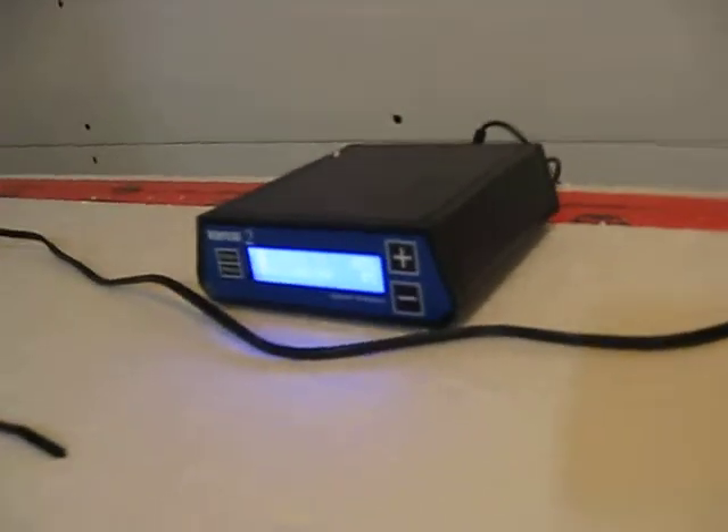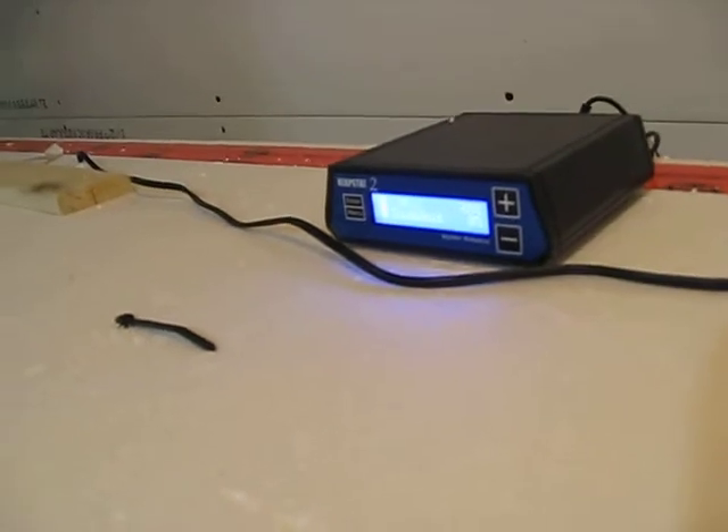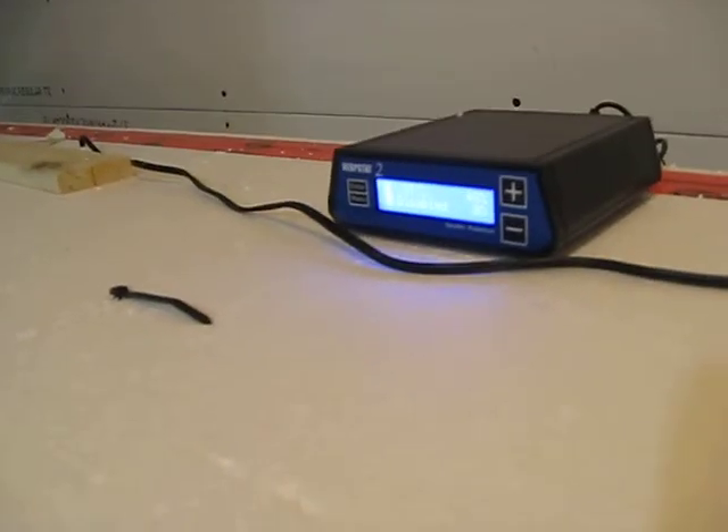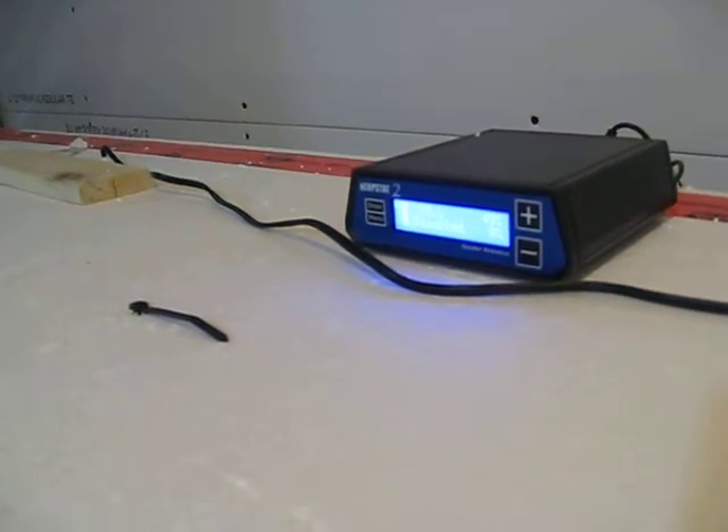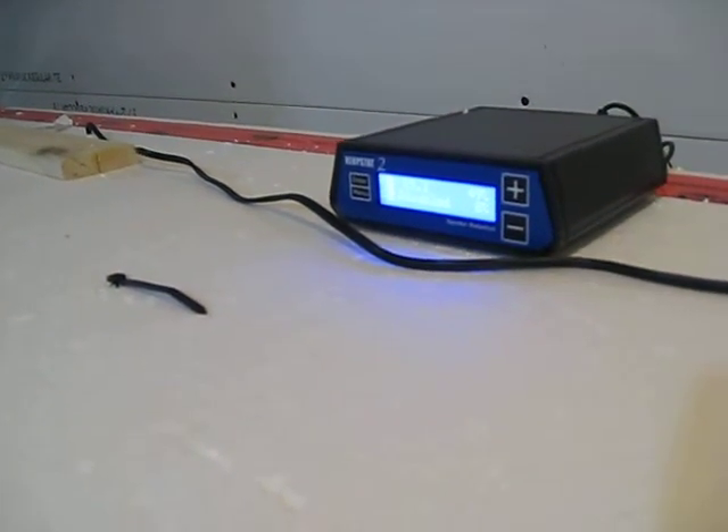I'm just going to take these screws out. This particular incubator is being run by a Herpstat. I know, you're all surprised Ricky's using a Herpstat — I use Herpstat for everything. I wouldn't use anything else so far anyway; they're the best. So I'm going to open the door.